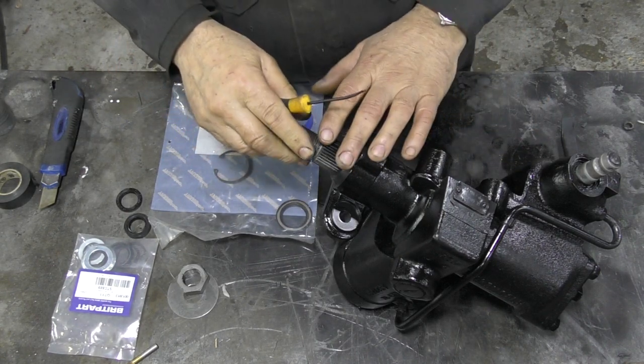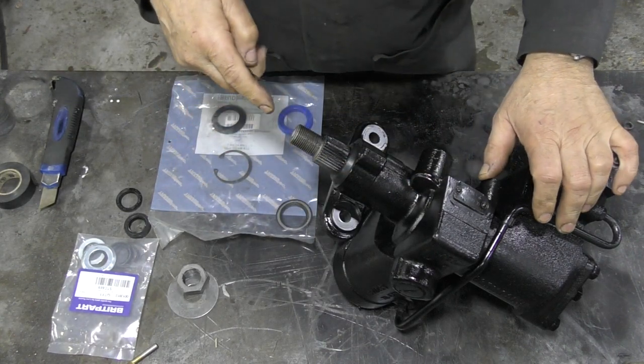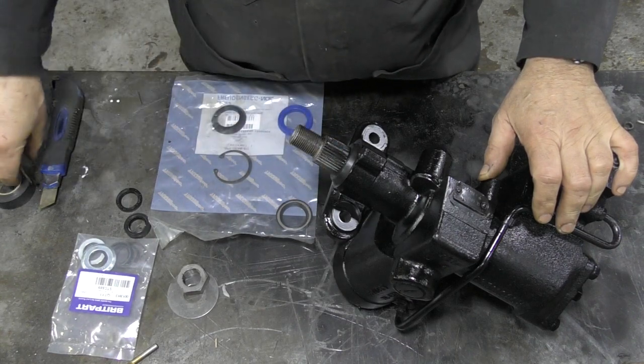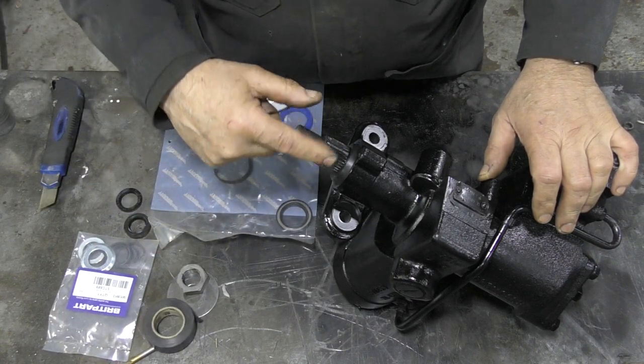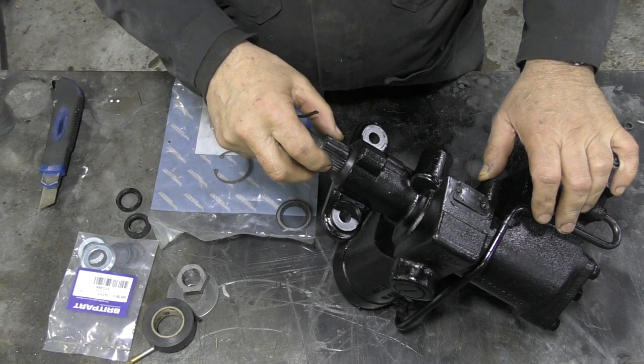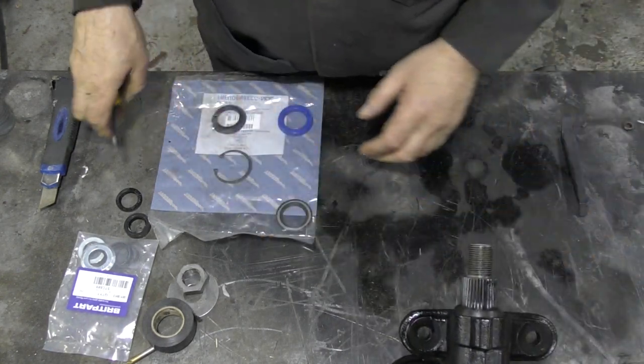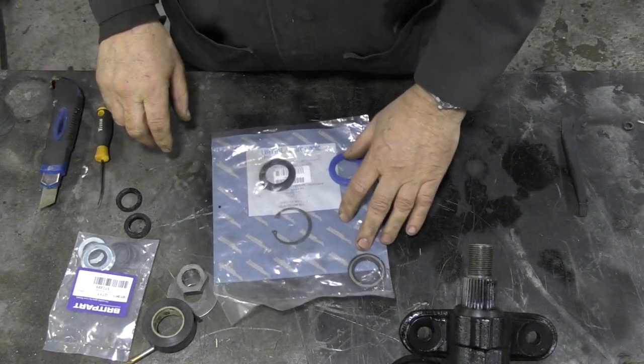So I explained why and how I took it out and found there were no scratches. Then with some electrical tape I put a cover of tape around the splines so the seal doesn't catch and tear. That's most important. Now what I'm bringing you to is a little set.